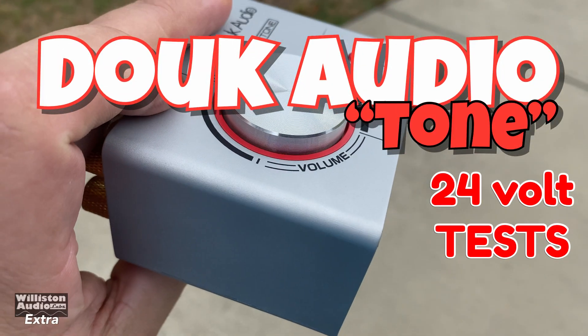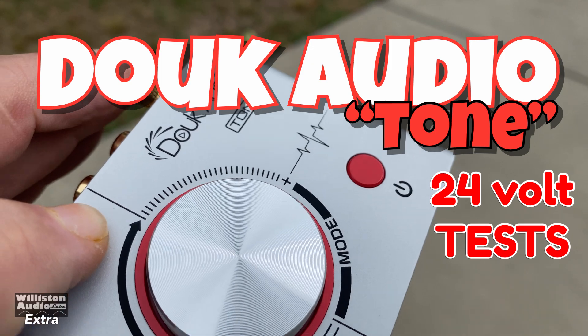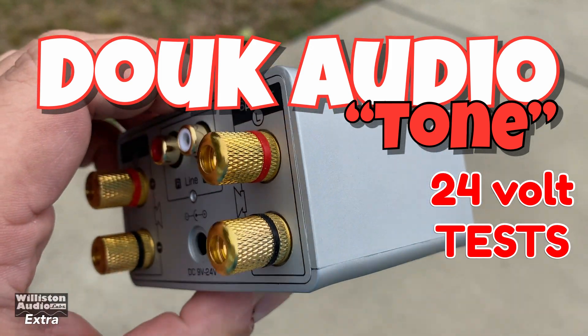What's going on guys? Derek here from Wilson Audio Labs. We're going to take another look at this Duke Audio Tone amplifier.